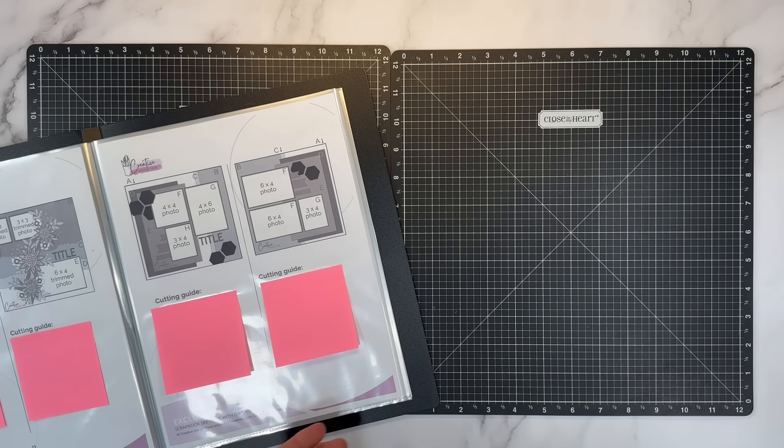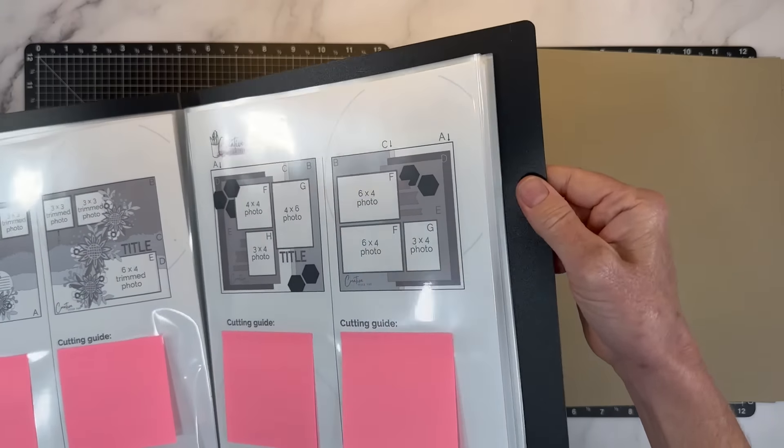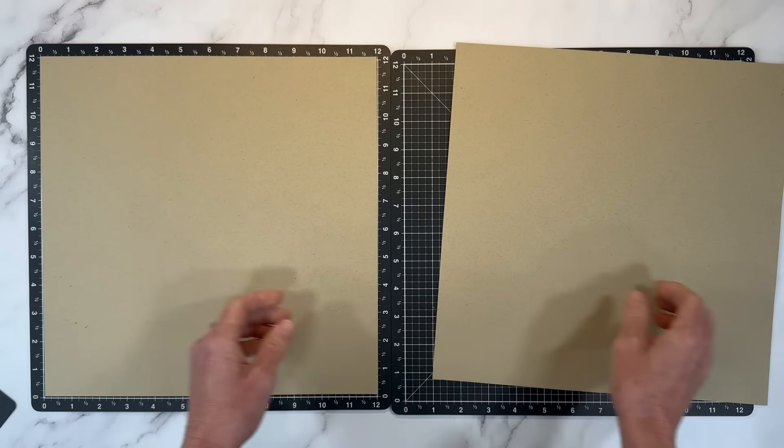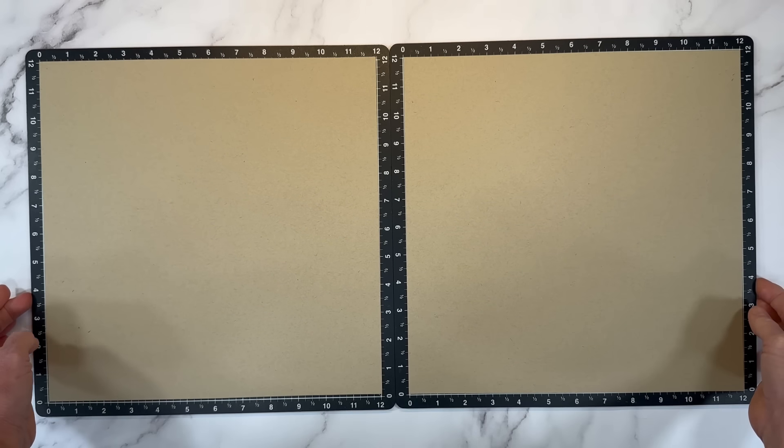For my base I am going to use crumb cake cardstock. I want to talk more about this in just a moment, so hang tight. Rather than starting on white, I thought it would be fun to use crumb cake for something different.